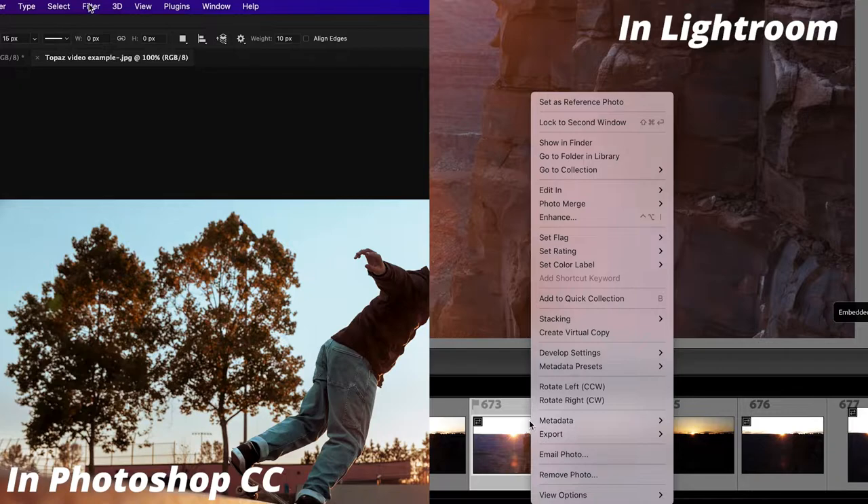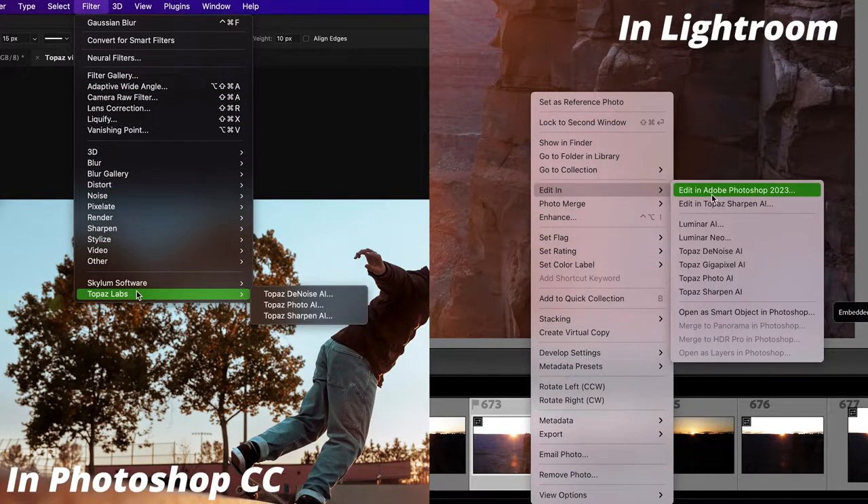Now let's talk pros and cons. The first thing I love is that it integrates seamlessly into my Lightroom and Photoshop workflow — it doesn't feel like a different platform, it's a super seamless integration that feels like just another adjustment within the Adobe programs. My second favorite thing is that it's a one-time fee of $80 USD — you have it for life, no subscriptions.